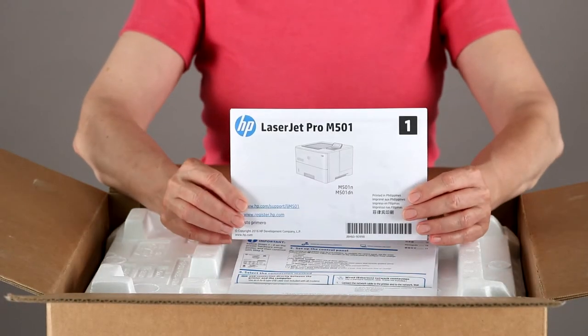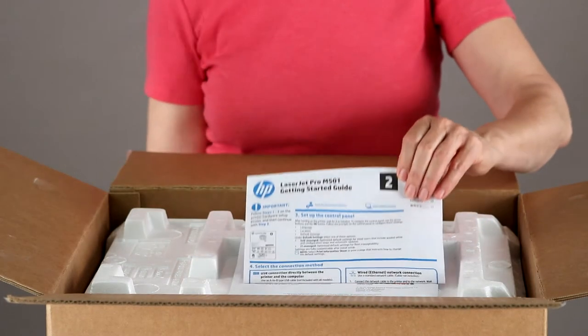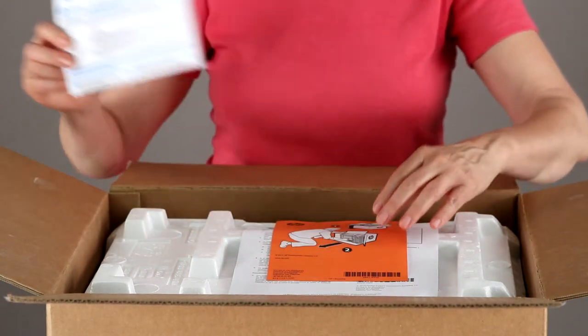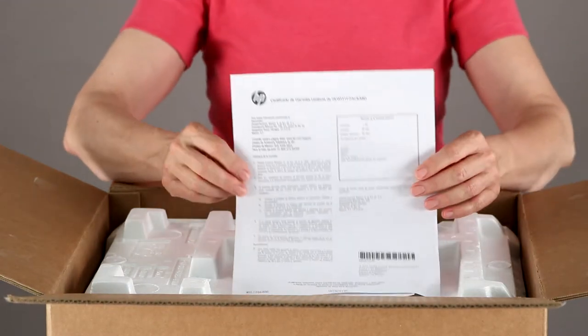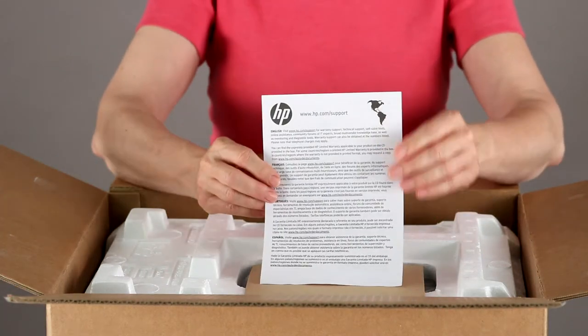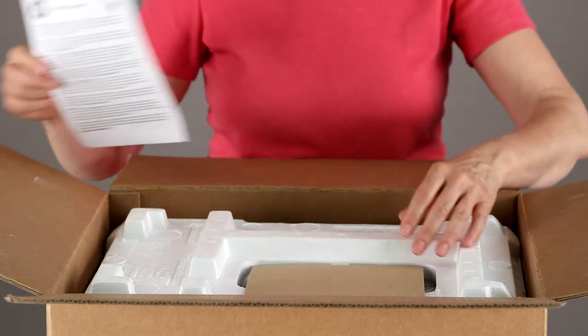A setup guide — the basic step-by-step guide for setting up your printer, much like this video. A getting started guide, which helps you install and set up the software. Instructions for taking the printer out of the box. The printer's warranty. And a multi-language support guide with phone numbers and websites for contacting HP Technical Support.